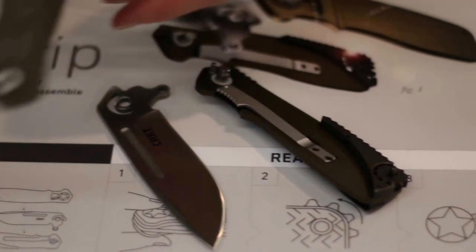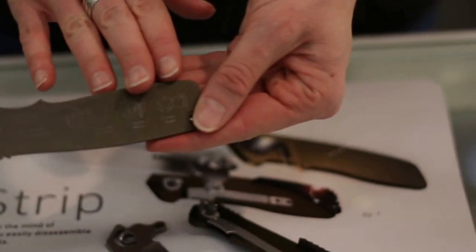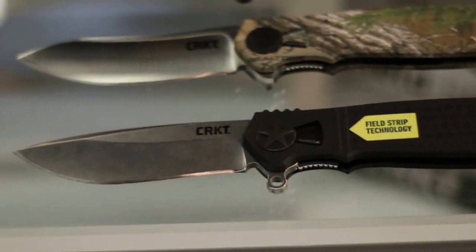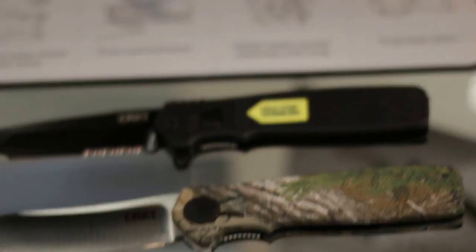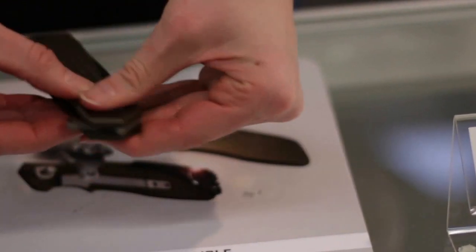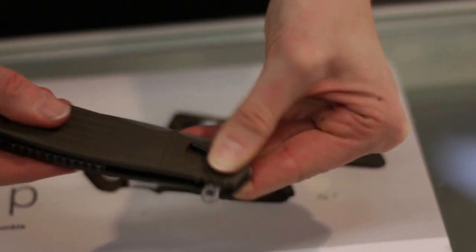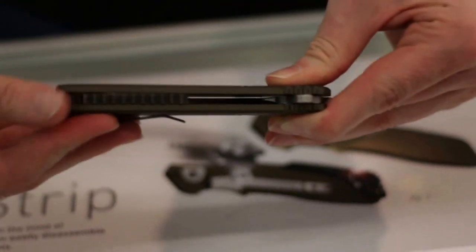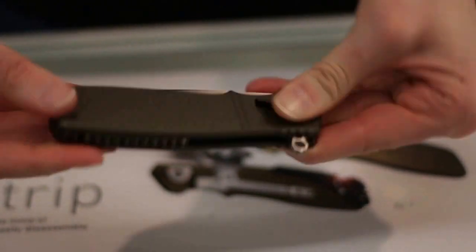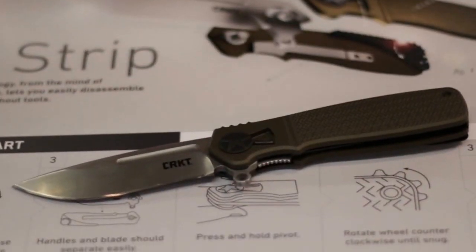To put it back together, you'll see here we have some instructions too, in case you forget. On the aluminum version only, these do not have those instructions. But all you do is slide everything back together, hold it tight, slide the lever over, and spin the wheel the opposite direction until it's secure. And you're done.